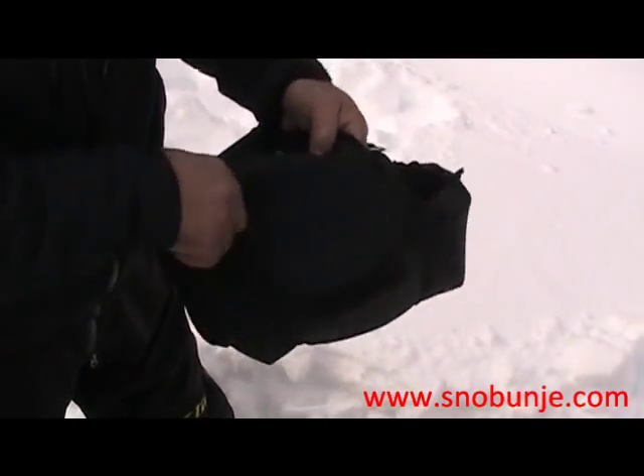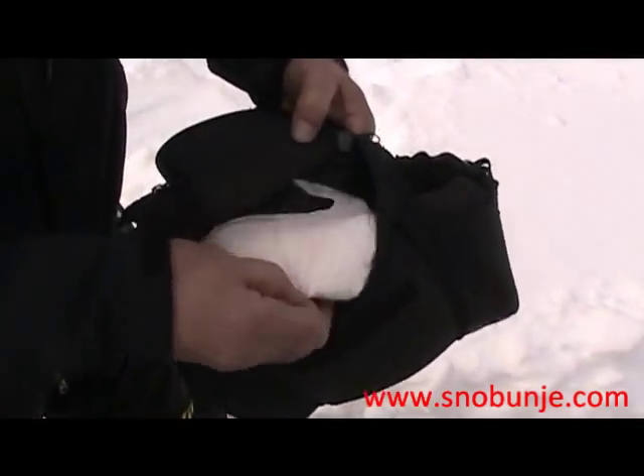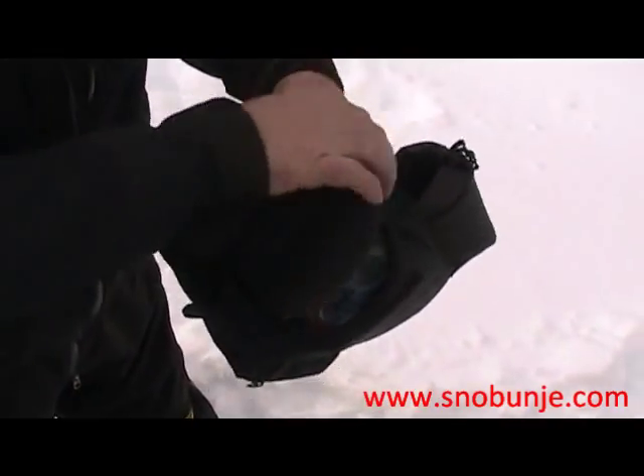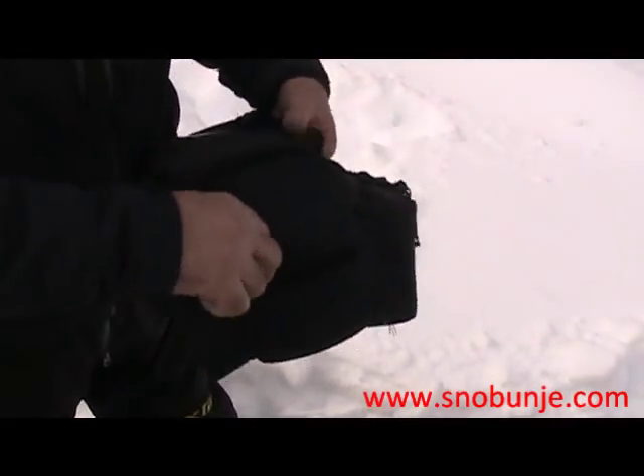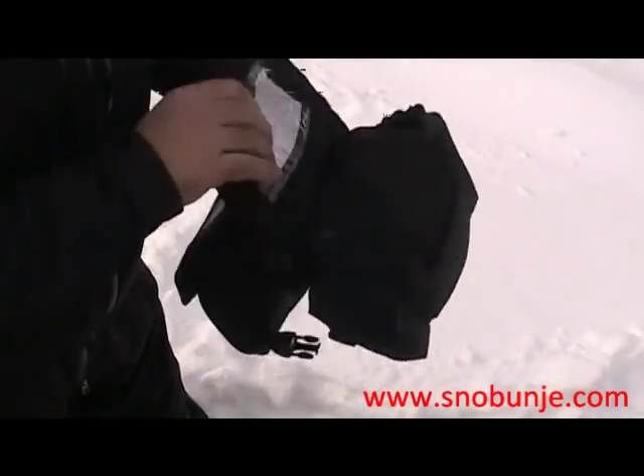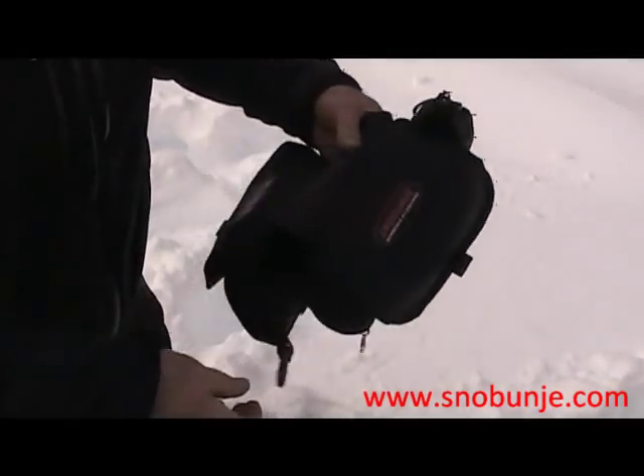The front compartment is fairly large — you can keep gloves, goggles, glasses, extra hood, maps, cameras. It's a great place to carry cameras. It zips closed like that.